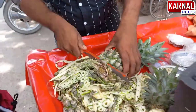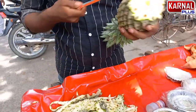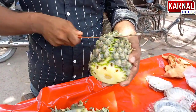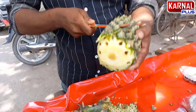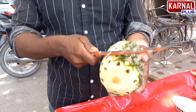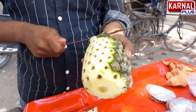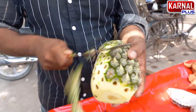Today we will cut pineapples using ninja techniques. You are seeing how it is cut. You can't cut this pineapple in the normal way, this is why we put it with the knife. We are cutting it with the knife using this special method.